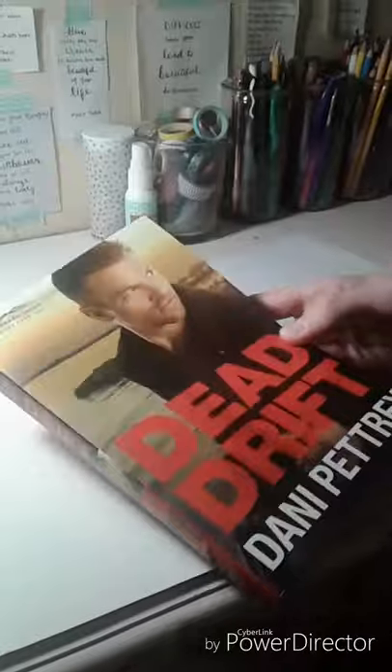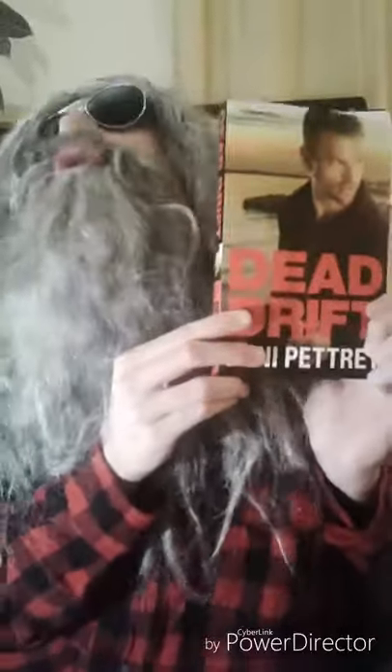We're going to use this guy right here. He looks a little suspicious, doesn't he? Just like me. Okay, getting started.